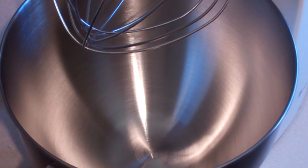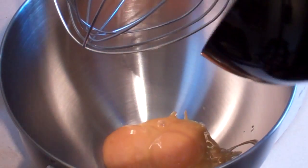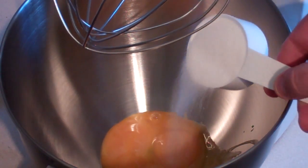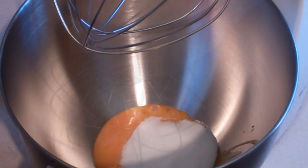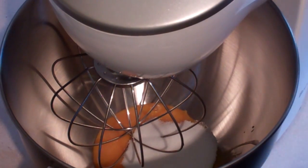Get your mixing bowl and put in three egg yolks. To that add one quarter of a cup of caster sugar — white sugar or extra fine sugar — and beat this until it's nice and creamy.